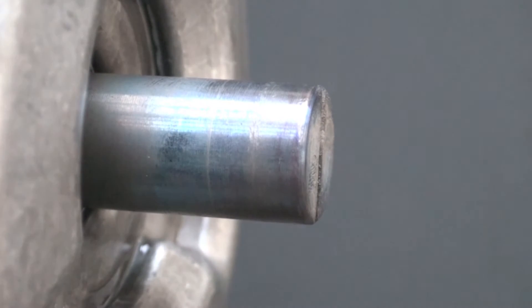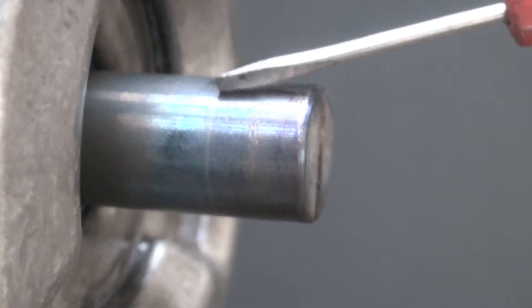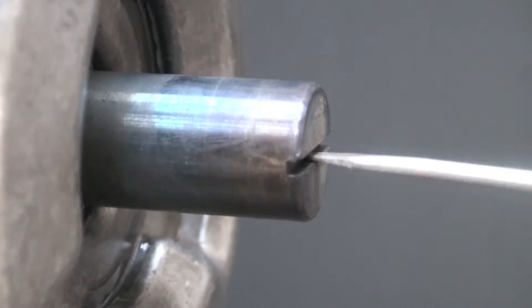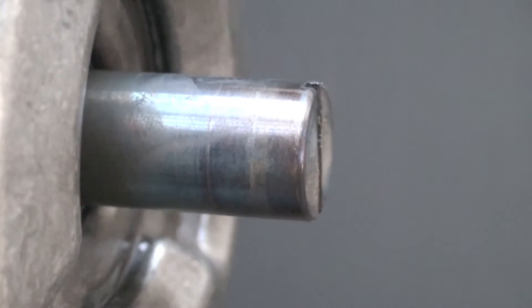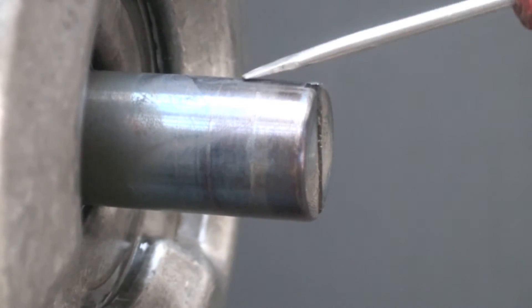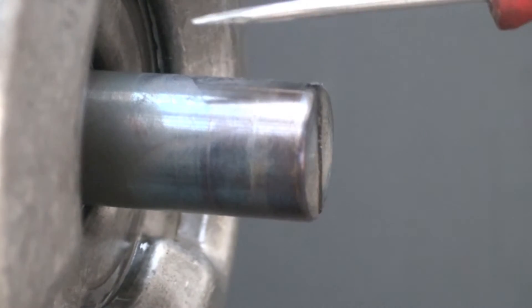One thing that's kind of interesting with this thing is this shaft is turned blue. The motor shaft still rotates okay, but when the windings got hot enough, it actually turned this blue. It's also magnetized the thing — a little odd. I don't usually see these things magnetized.